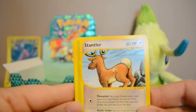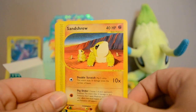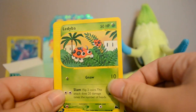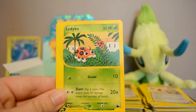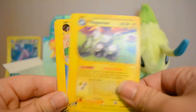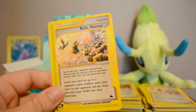Next pack: Stantler, Machop, Sandshrew, Lapras, Lediba — I think that's the first one of those I've gotten, really cute — Reverse Fastball, another Magneton Rare, Omanyte, and Relic Hunter.